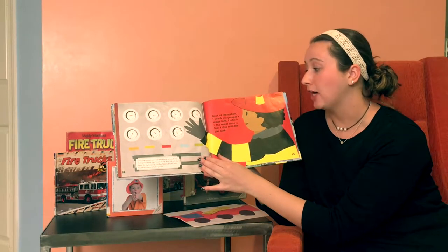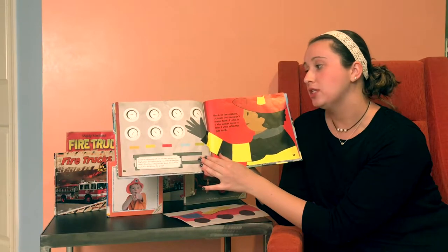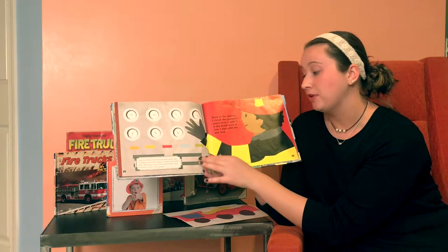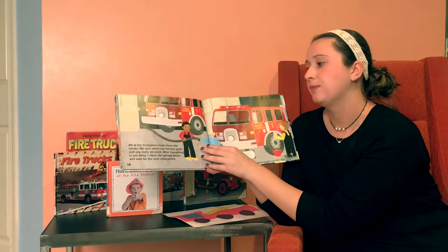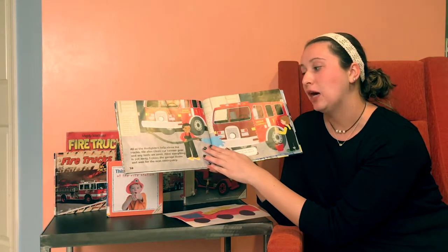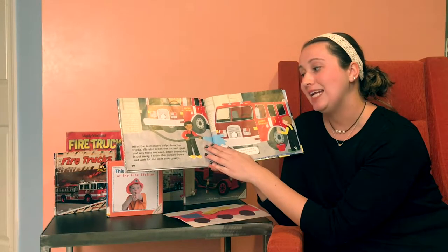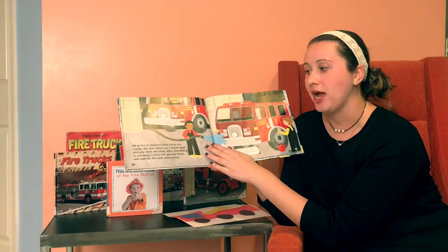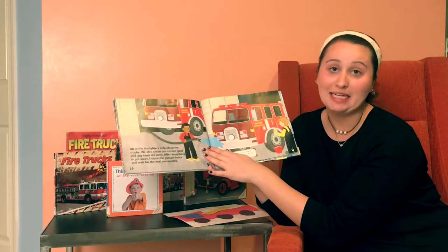Back at the station, I check the pumper's water tank. I refill it if the water level is low. I also refill the gas tank. You don't want to run out of gas. All of the firefighters help clean the trucks. We also clean our turnout gear and any tools we used. After everything is put away, I close the garage doors and wait for the next emergency.